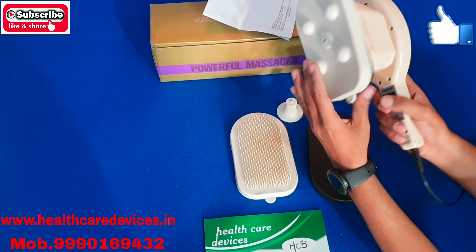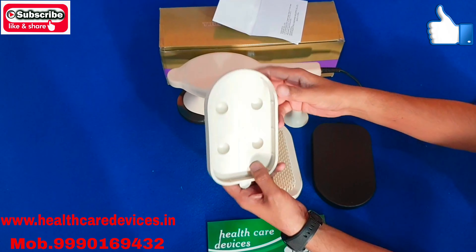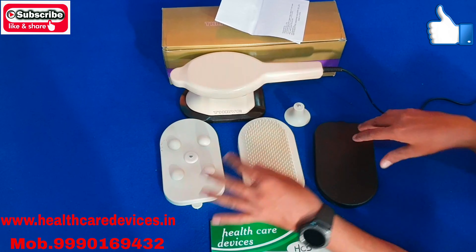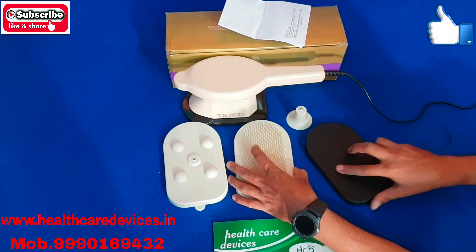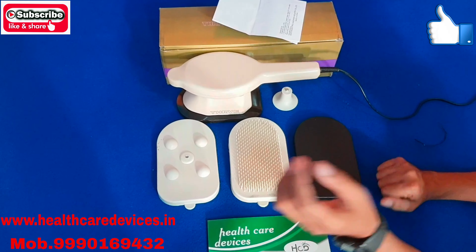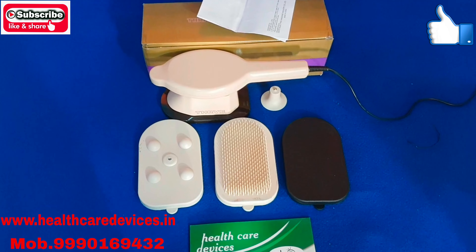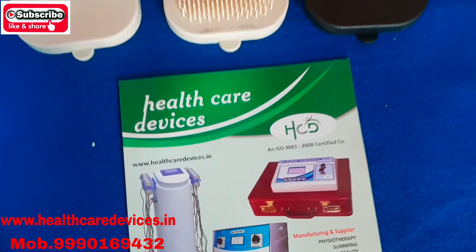Friends, we will put the demonstration on the demo of the G5 Massager. If you have subscribed to our channel, please like also, because we are taking better videos. So today's demo is complete. Thank you.